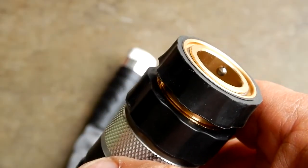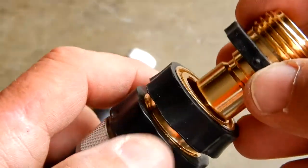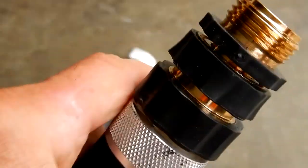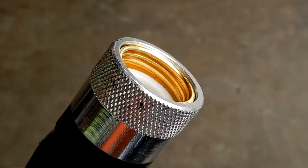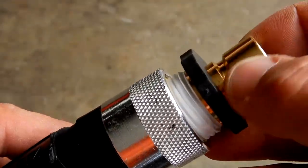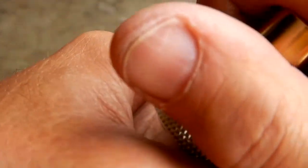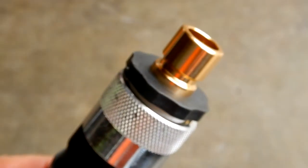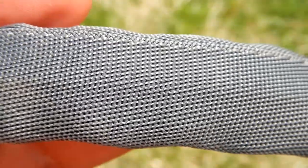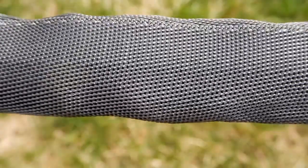Everything I have uses quick connects for all my fittings to anything that requires water, so now you can just take whatever it is and it's that simple. Likewise, I put some Teflon tape on this end also. Let's get a nice close-up of the exterior of this hose — there's one seam going all the way down the length of it.